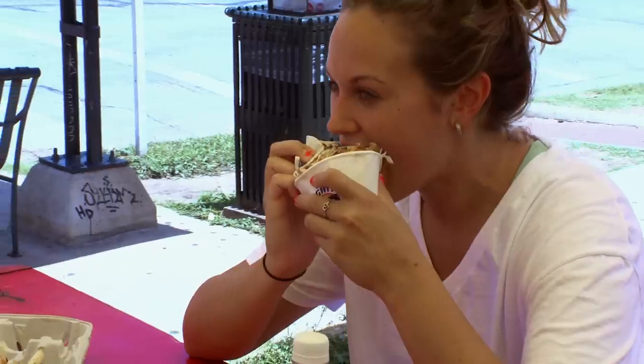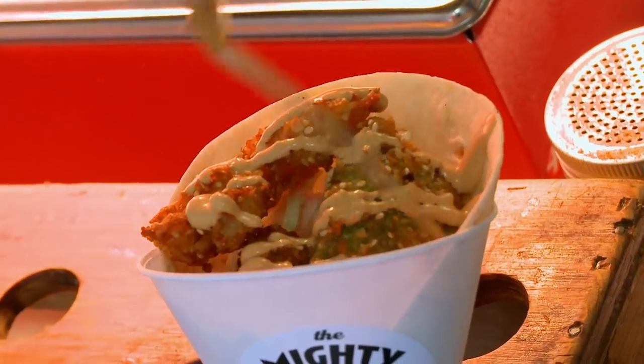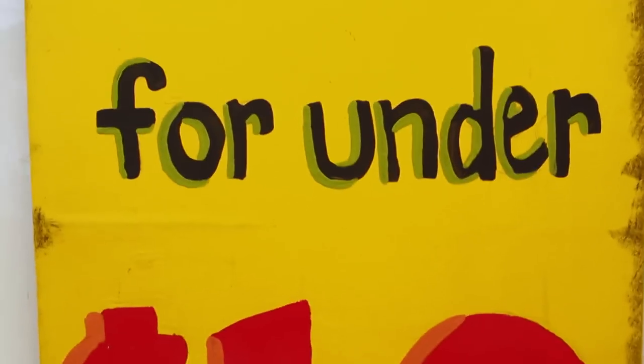You have two hands, one to drink and one to eat. The cone itself is a paper cone cup, so you can eat your Mighty Cone taco this way. You can have a beer in one hand and your cone in the other. The Mighty Cone is a great way to get a slice of fine dining for under $10.